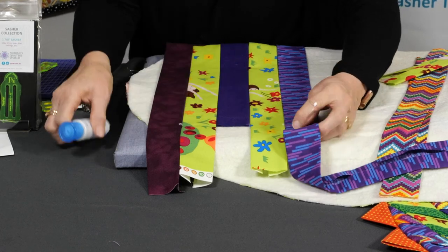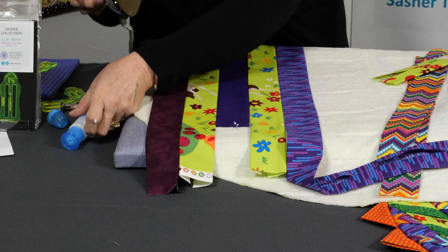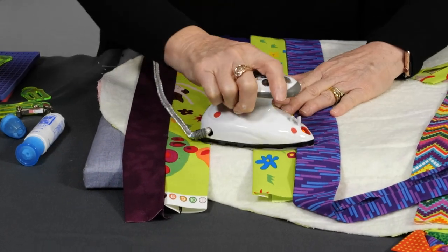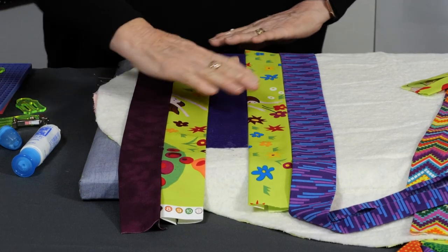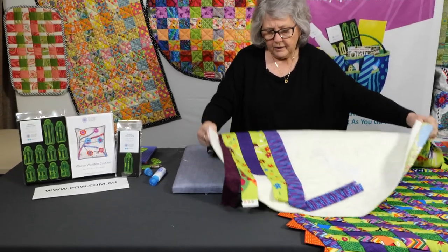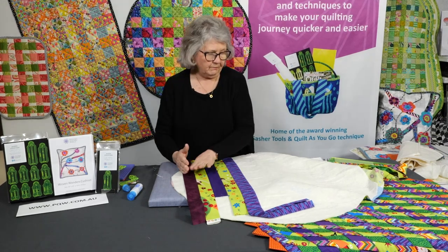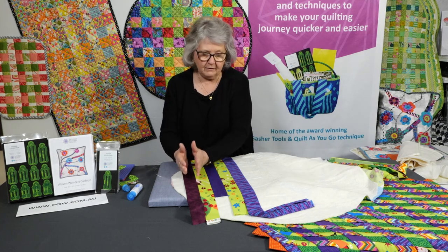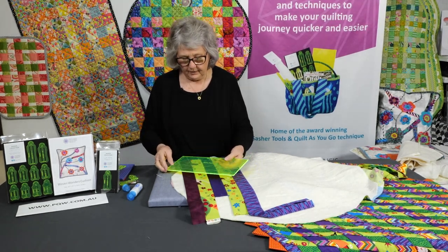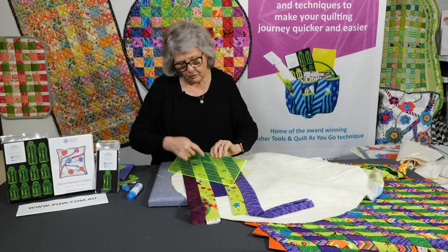Once you get all that done on both ends, just with your hot iron, set that glue. Even if you get dots of glue and make a mess, the glue doesn't stick to the base of your iron — it's really wonderful stuff to use, so don't be afraid of making a mess. So now we've got all the strips going one way. Before we start weaving, we need to weave the smaller strips through on a 45-degree angle. Use the Sasha ruler or any ruler with a 45-degree angle on it.